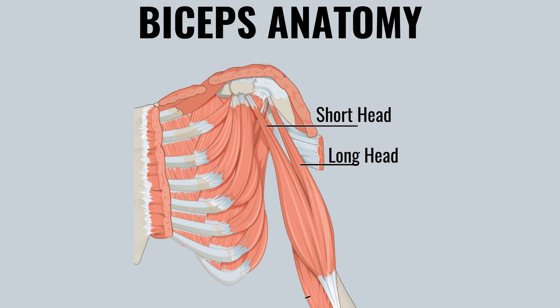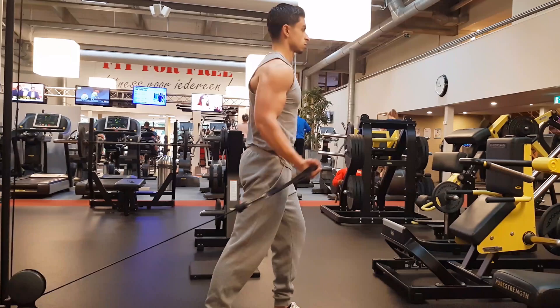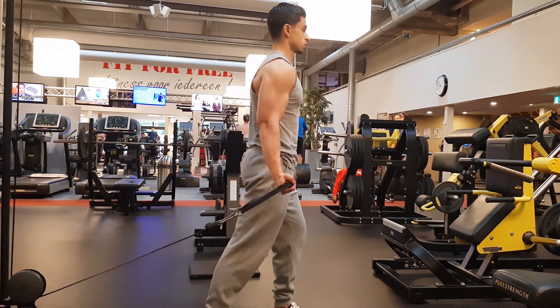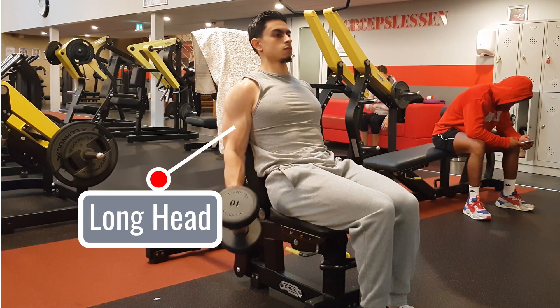If we look at the anatomy of the two bicep heads, we see that the long head crosses the shoulder joint. Because of this, the long head of the bicep is placed at a more lengthened position when you perform bicep curls with your arms behind your body. So based on the length-tension relationship of muscle, the long head of your bicep needs to work slightly harder during exercises like incline bicep curls.